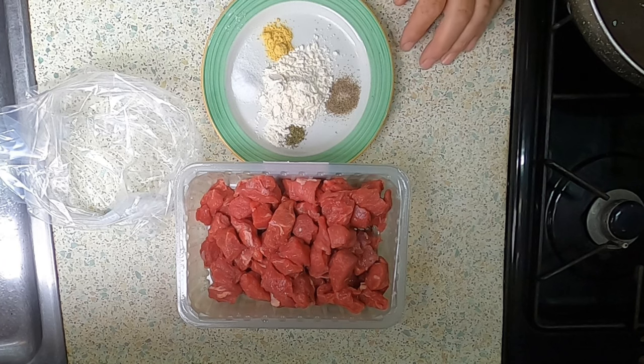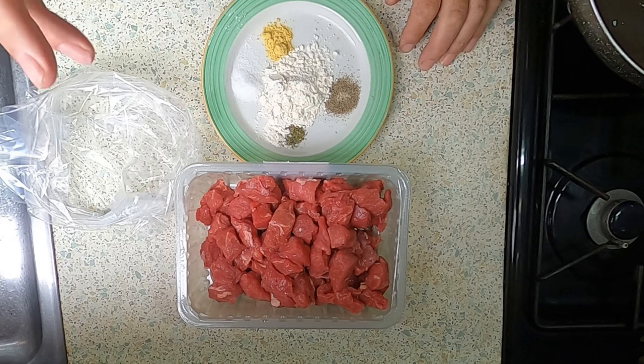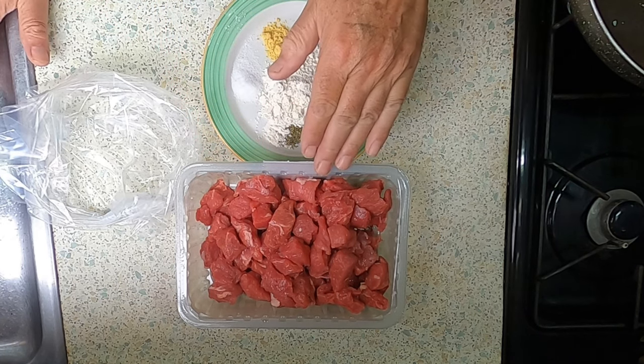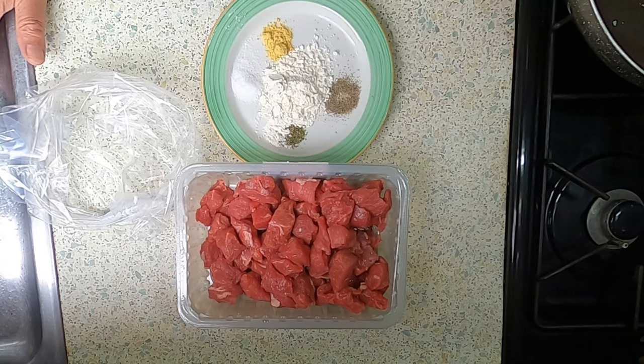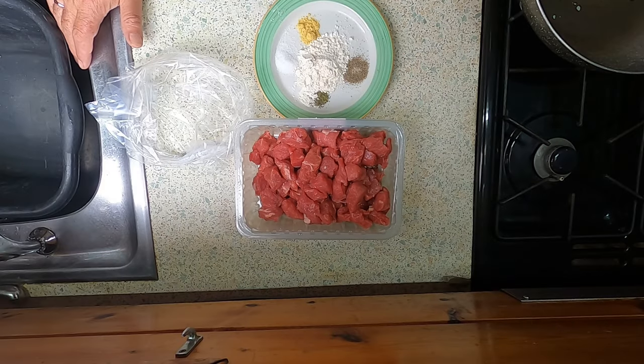So I have my diced beef here. Now, this meal is actually going to be quite expensive. They didn't have any of the small containers of diced beef when I was in Aldi yesterday. They only had the 700 gram packets, so this is a lot of meat — it's going to do me probably about four meals. This is why I like beef stew. So once again, I'm going to do it my standard way.